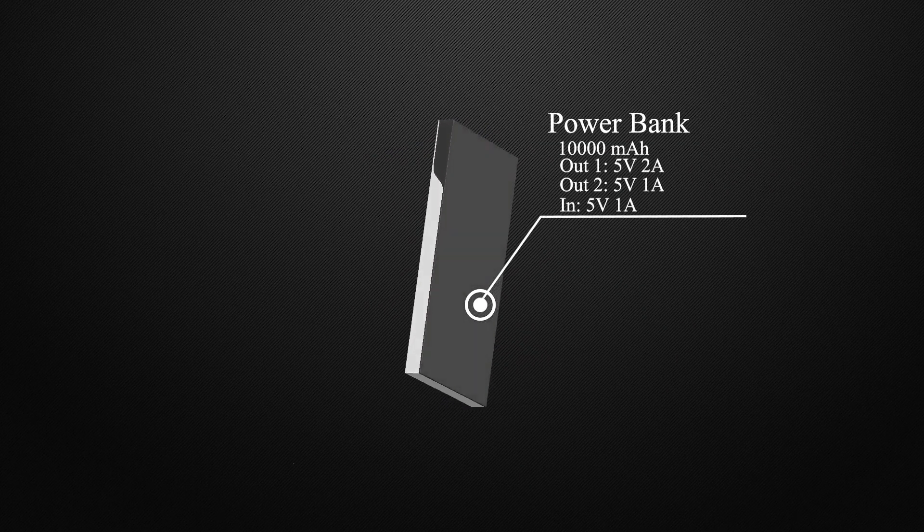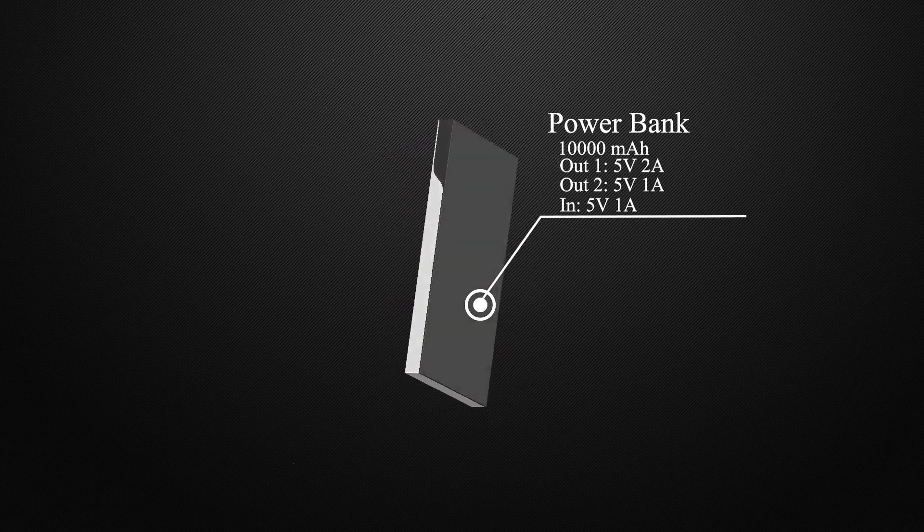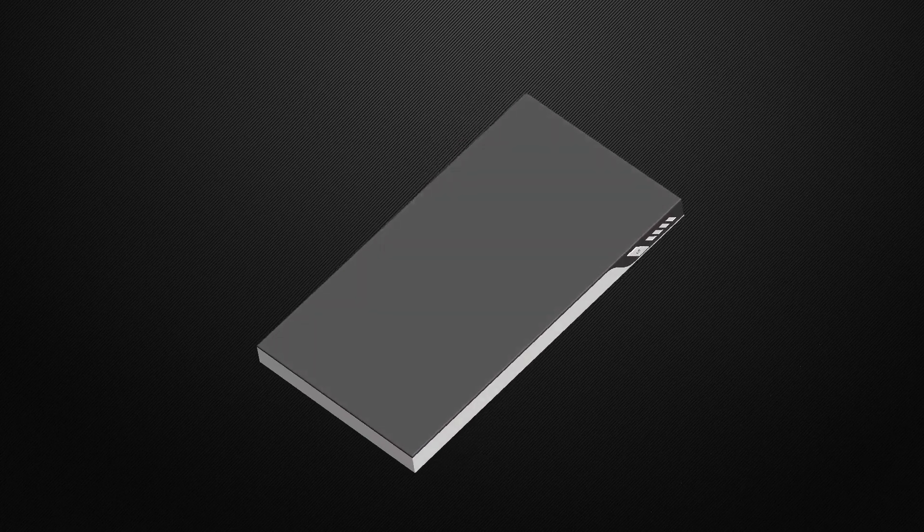Nowadays, everyone has a power bank. But have you ever wondered how does it work? In this video, we will explore the circuitry that makes the battery work as a power bank, or portable charger.